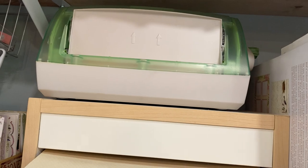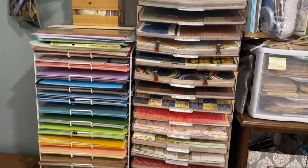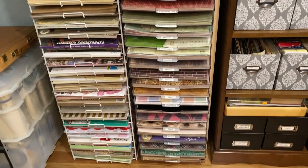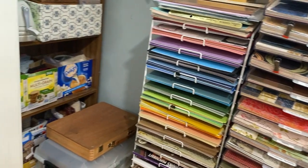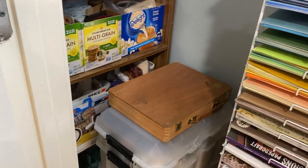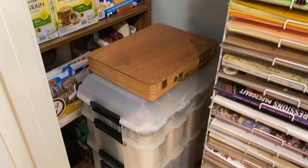Moving up — this is a Xyron sticker maker. These both are scrapbooking paper. I have a lot because I scrapbooked for many years and I have about 20 or so finished scrapbooks — you'll see those too.